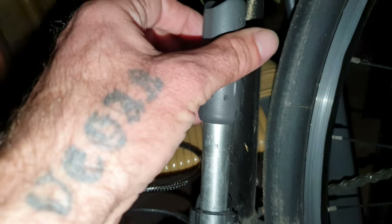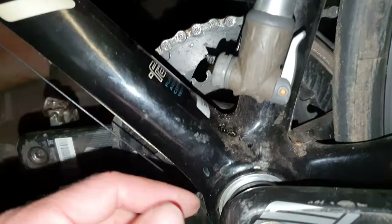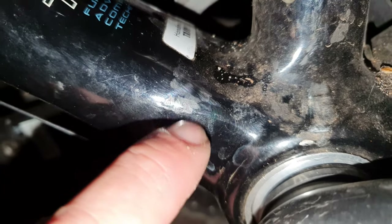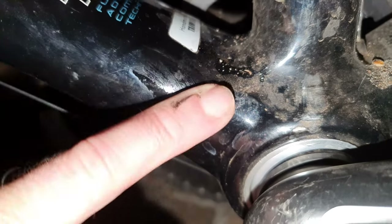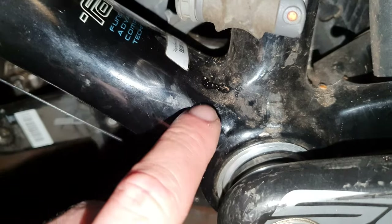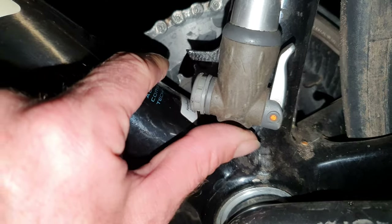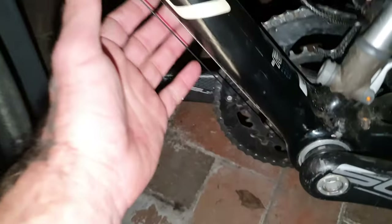Make sure the handle doesn't rattle loose either. And put some tape here in case it's rubbing the carbon away from the frame. It's not rubbing right now, but keep an eye on it. I should put some clear contact tape on so that when the pump slides down over time it's not rubbing the carbon away. There you go — that's an external cable. It's a beautiful bike, this Specialized S-Works Ruby.